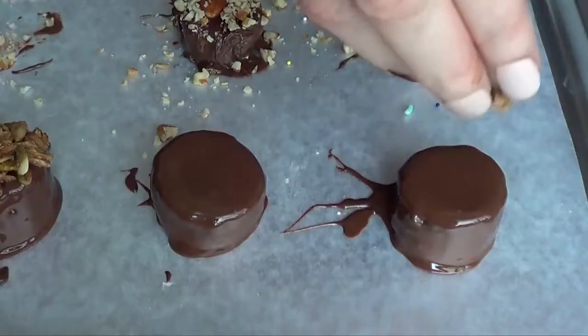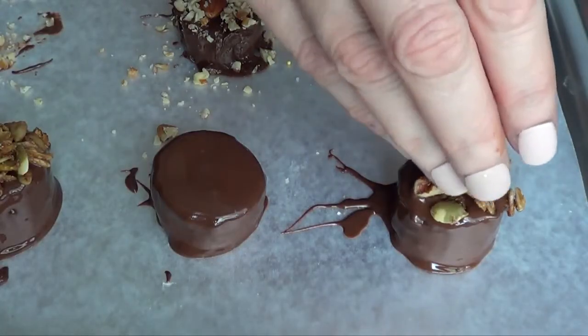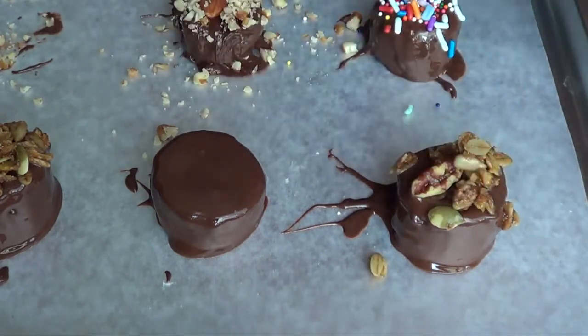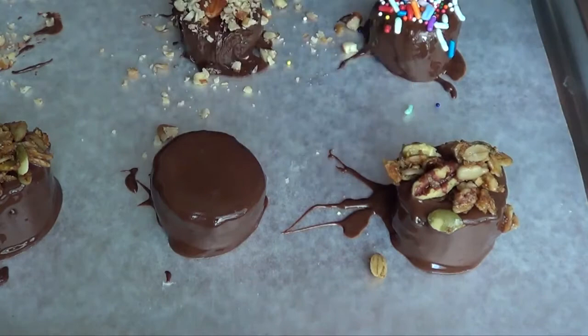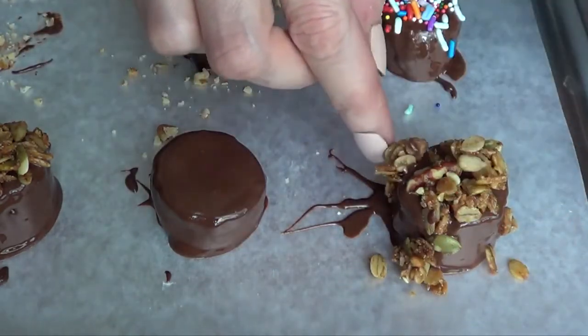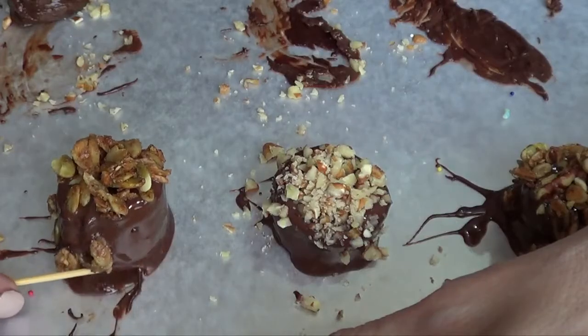I think this is a good way to incorporate some healthier snacks into your everyday on-the-go routine. Choose your favorite toppings — if you want them all to be healthy, just choose the granola and nuts. Because I don't want my chocolate to harden too fast, I'm working quickly here.